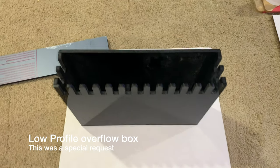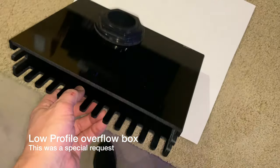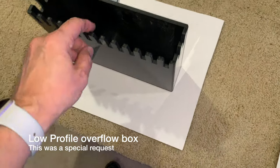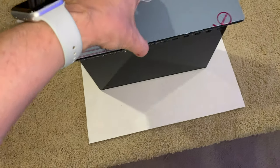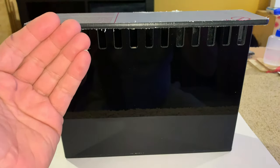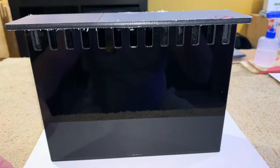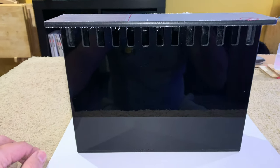A small inside overflow box. This one has the bulkhead already installed in it — that's my way to build it. This will fit on the inside of an aquarium, and there's a lid that goes on top that will keep bags floating against it but not blocking the teeth, and keep the algae from growing in the teeth. This box should measure around up to 1,100 gallons an hour.